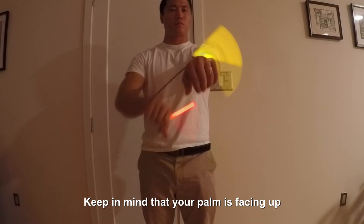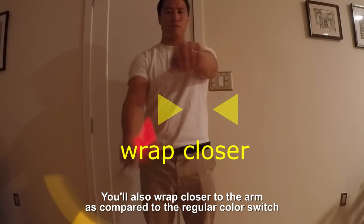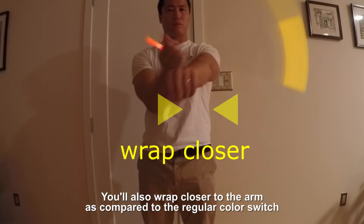Keep in mind that your palm is facing up if the color switch starts from a reverse grip. You'll also wrap closer to the arm as compared to the regular color switch.